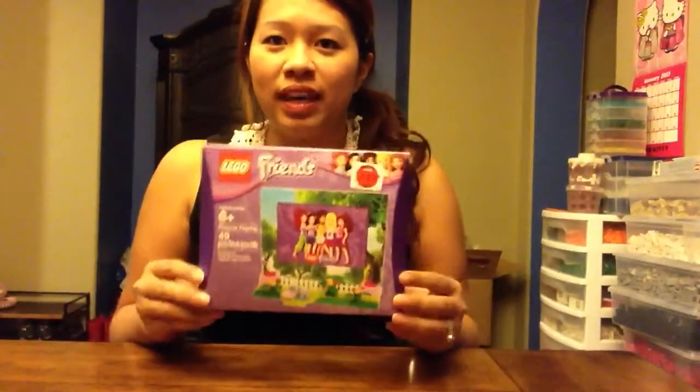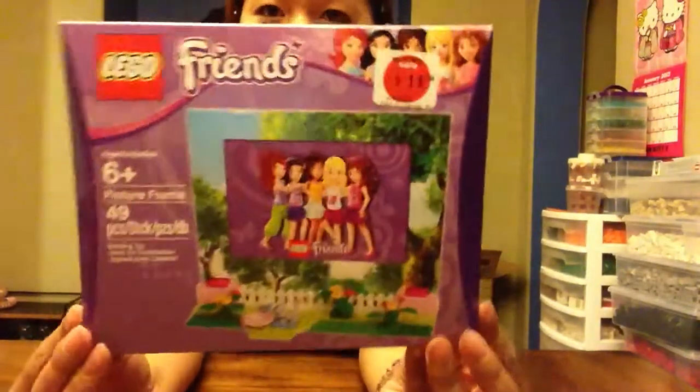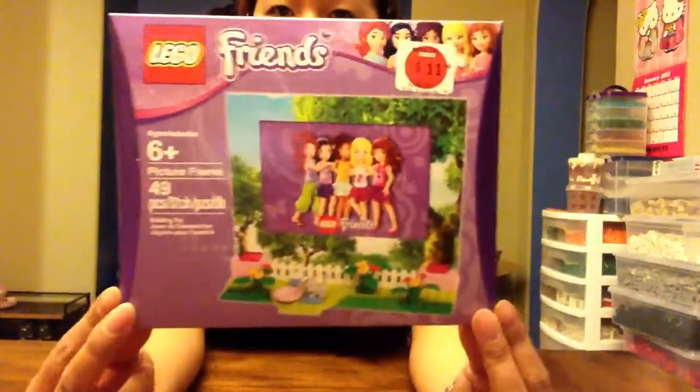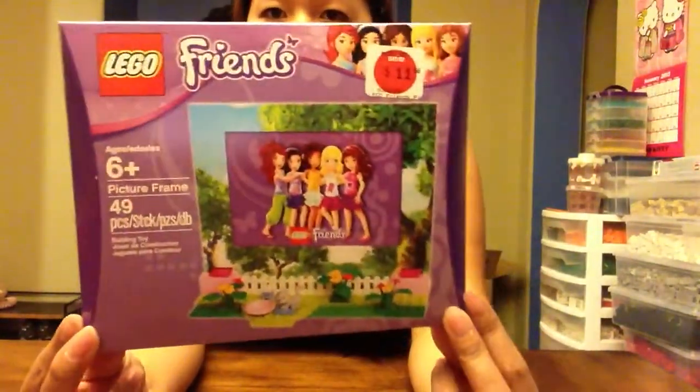Hi everyone! Today I am doing a Lego Friends picture frame review. It's a very cute little set. It was on sale for $11.98 — I think its original price was $14.99, which was a bit high for a little set like this.